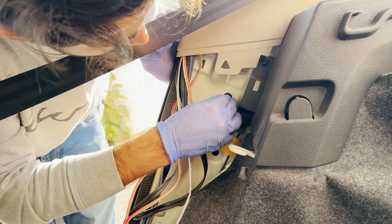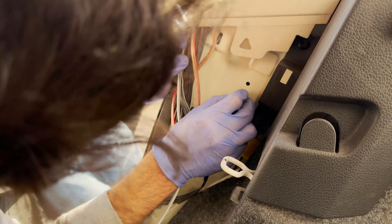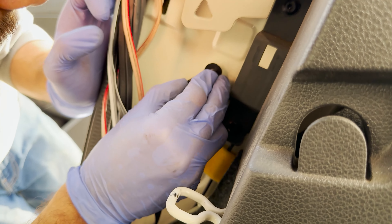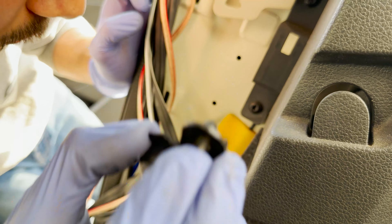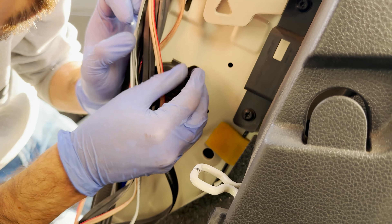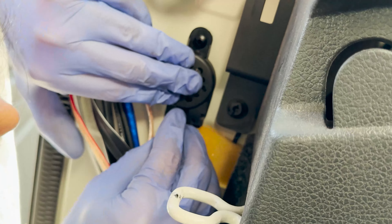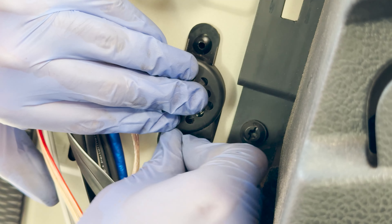For the parking sensor, I begin the process by installing the buzzer in its location first. Its location is in the driver side C pillar. The trim can just be pulled out with some force and these two holes can be seen. The buzzer fits here with two plastic locks — some force might be required to put them in place correctly.